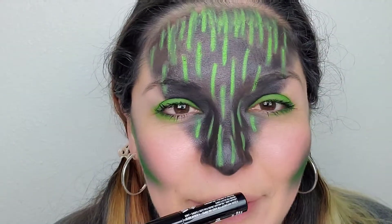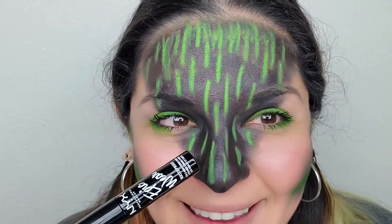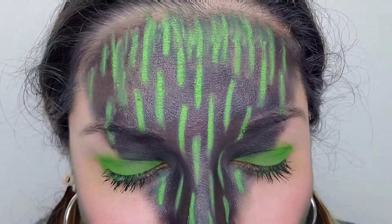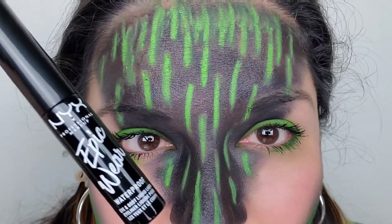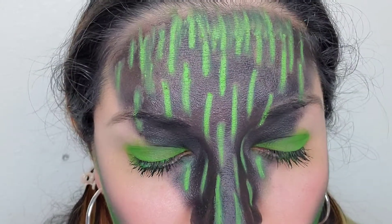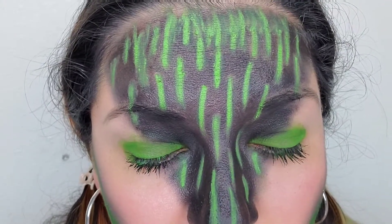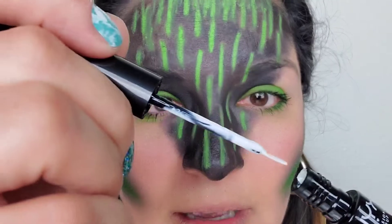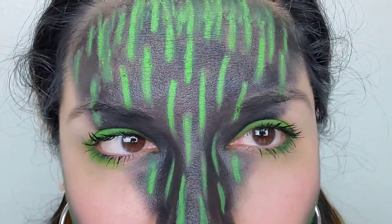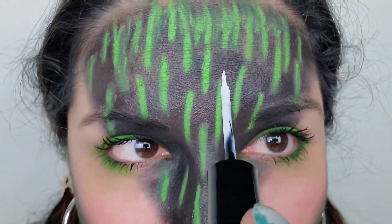I brought you up close because before we do the lips, let's go ahead and attempt some of these numbers. I'll try to do a few on camera, but that's going to be a little tricky. This is NYX — Epic Wear — just a waterproof white liquid eyeliner, and this is how it looks. I am trying to make this as thin as possible, and we're doing one letter or number at a time.